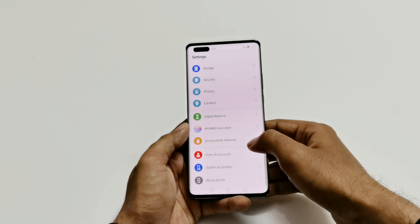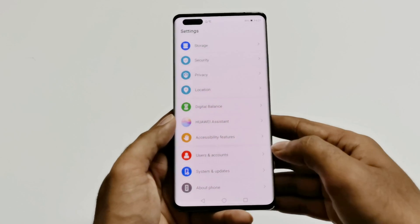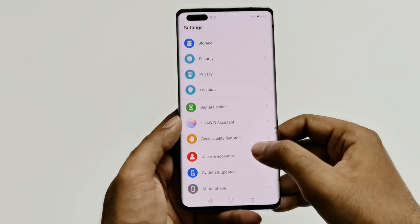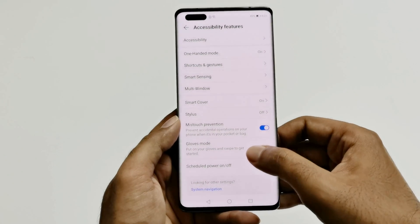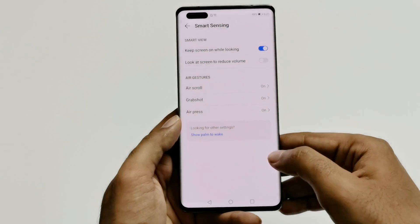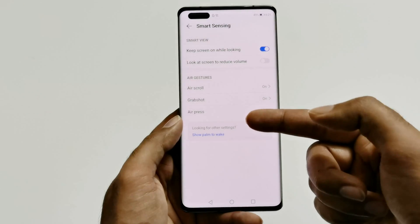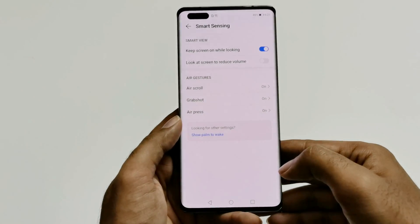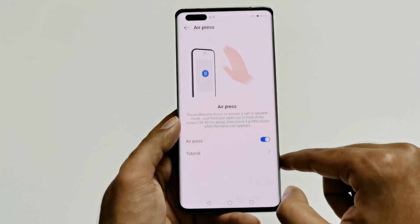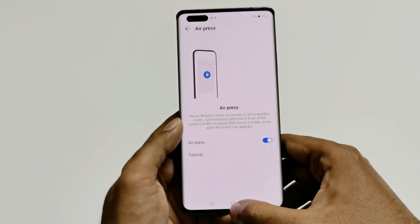To use the air gestures on your Huawei Mate 40 Pro, first go to Settings, then scroll down and go to Accessibility Features. Here you will find Smart Sensing — just tap on this and inside it you will find Air Gestures: air scroll, grab shot, and air press. Turn on all three by going into each of these three features individually.